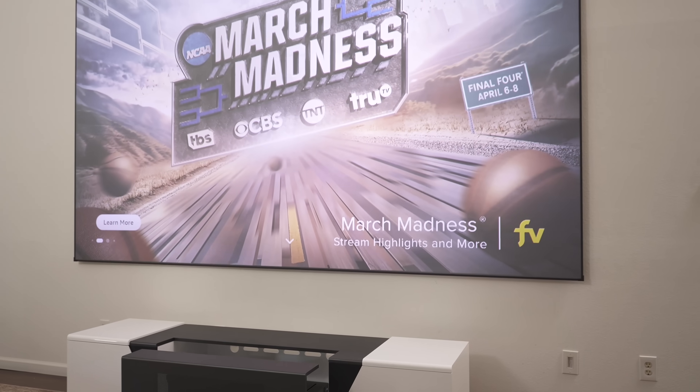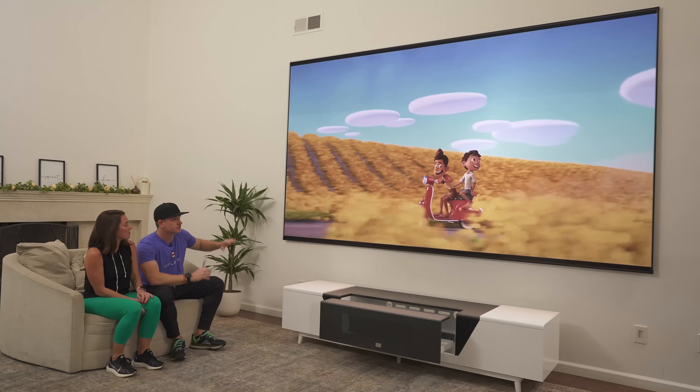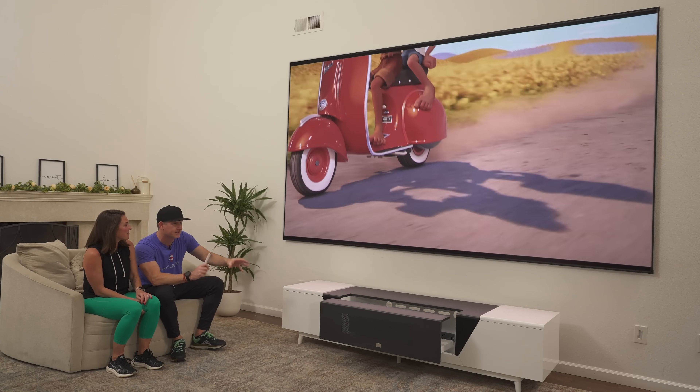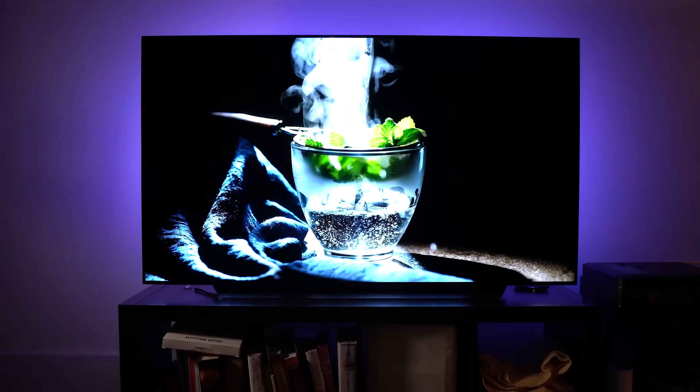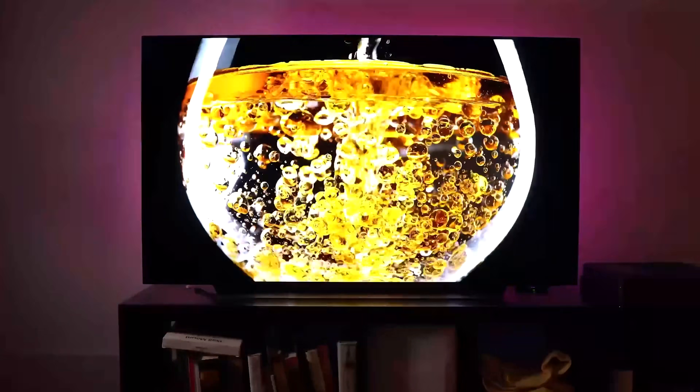This is actually the big reason we wanted to make this video — we finally got the 120 inch cabinet from AWOL Vision to complete our home theater setup. We're going to show you some awesome content on the LTV 3500 Pro. But first I want to talk about the three products we have and how we got here. We've come a long way since the 65 inch LG C10 we got four years ago. I thought it couldn't get any bigger or better than that.